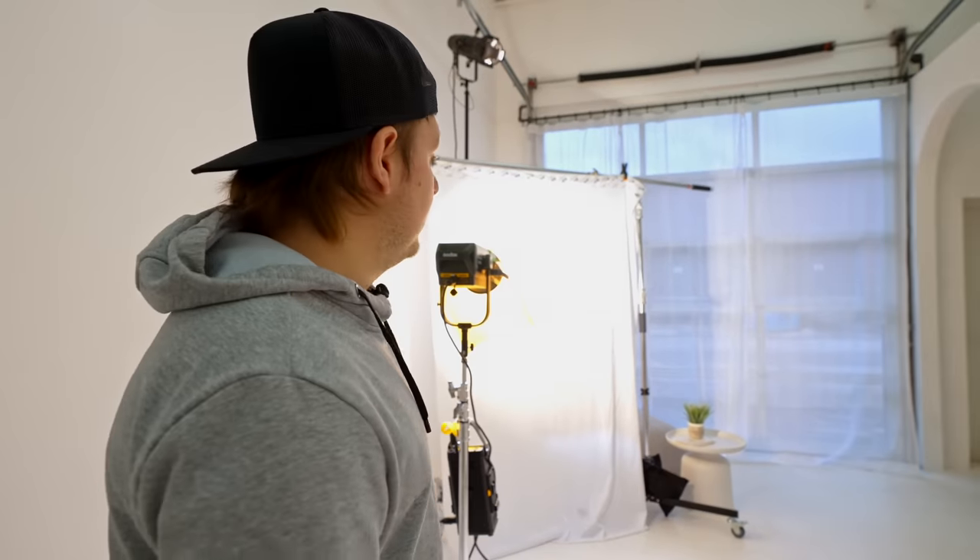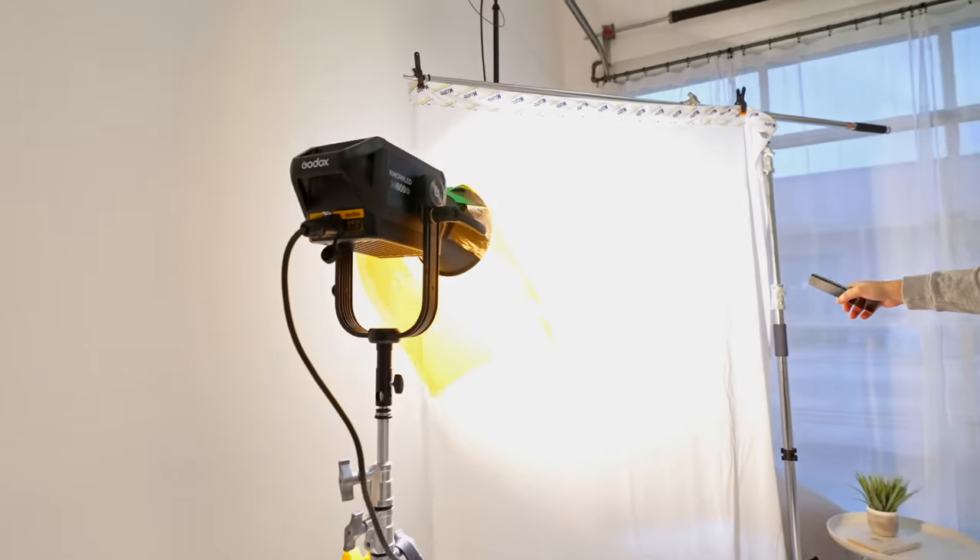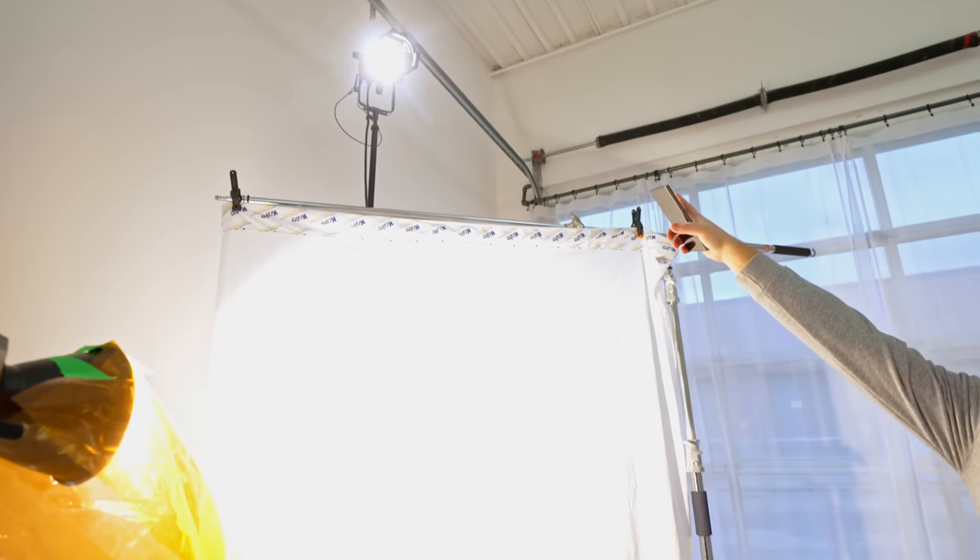Because it's not sunny today we had to make it look this way. We've got the Godox 600D with the gel on it bouncing off this, and then we've got the Source 4 up there to give us a nice harsh sunlight, and I think it looks pretty good.